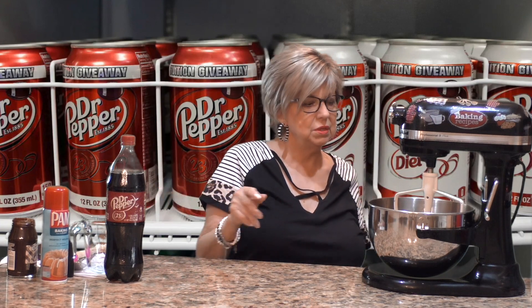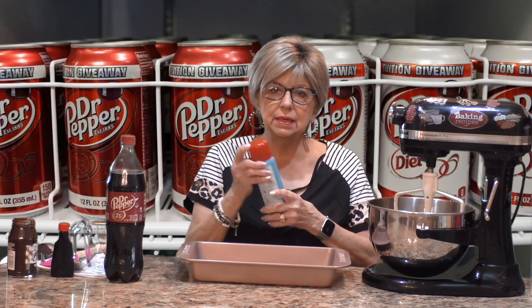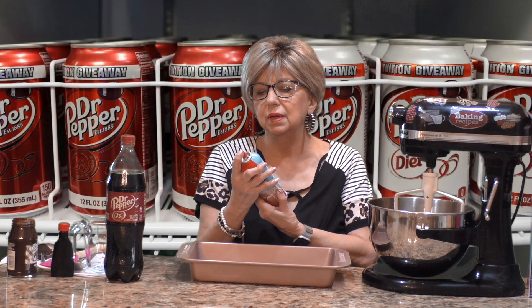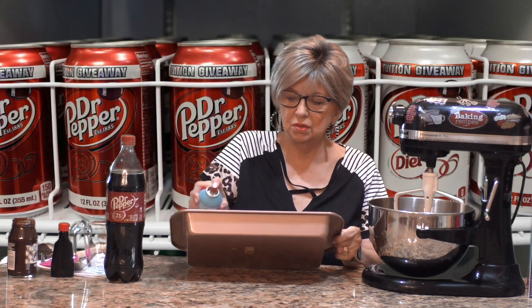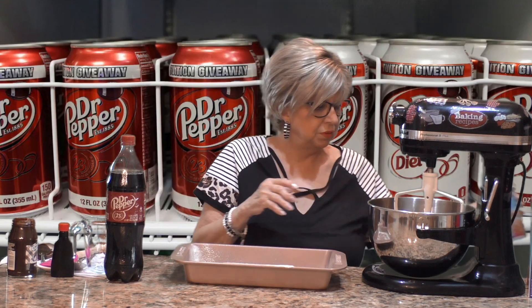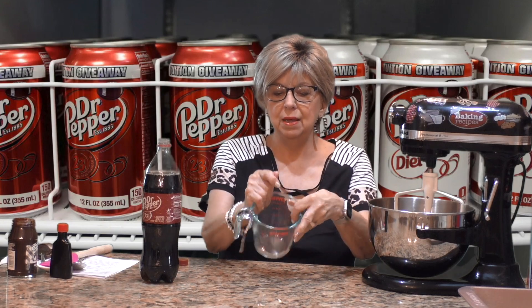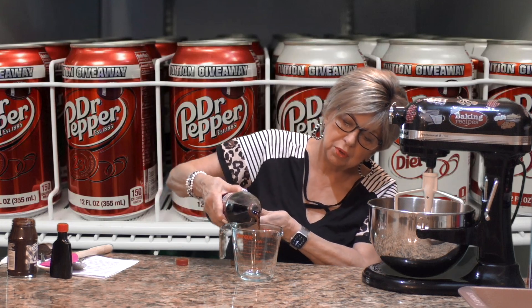I've preheated my oven to 350 degrees. You're going to need a 9 by 13 inch baking pan. I'm going to spray it — I always like to use my non-stick spray with the flour in it, but just make sure you coat the bottom even if it is non-stick. Now to our cake mix we're going to add 12 ounces of Dr. Pepper soda — you can use a 12 ounce can, or if you have a bigger bottle just measure 12 ounces. Here we go.